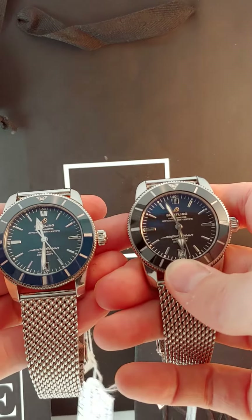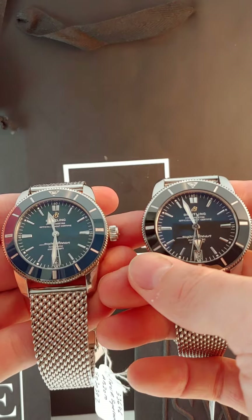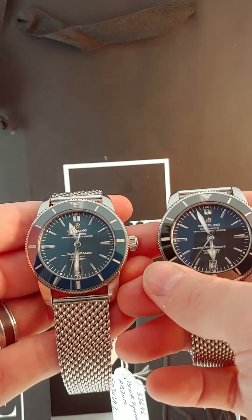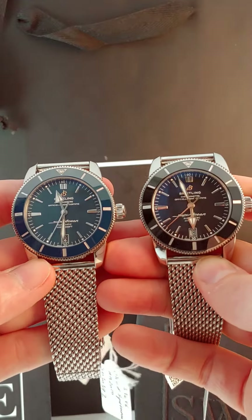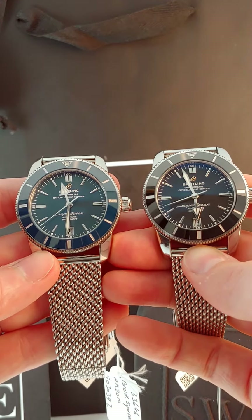Both are great choices. If you're looking for a big watch but you don't necessarily want to spend a ton of money on it, Breitling's a good choice, and the Super Ocean is a really good way to get introduced with the brand. Both are great pieces, both are extremely visible, very viewable, and great pieces to look at.